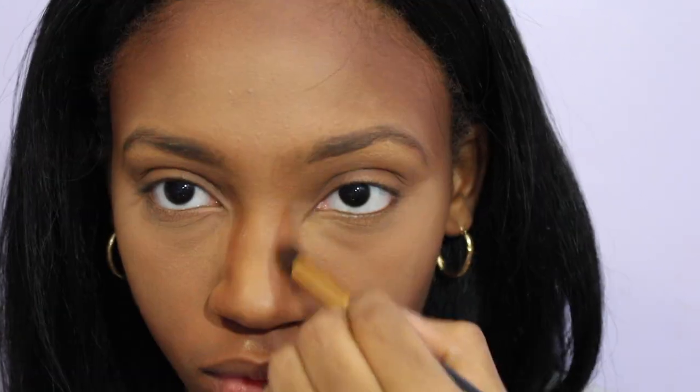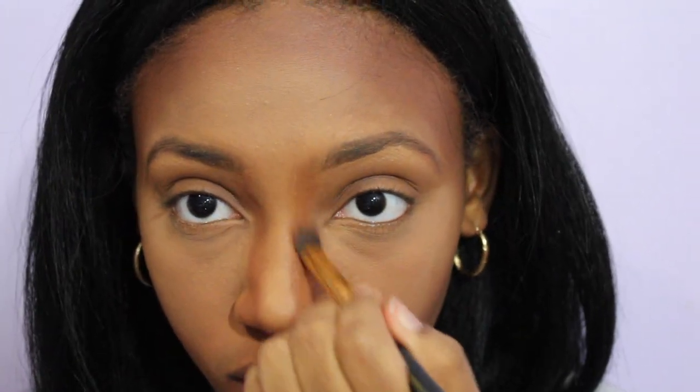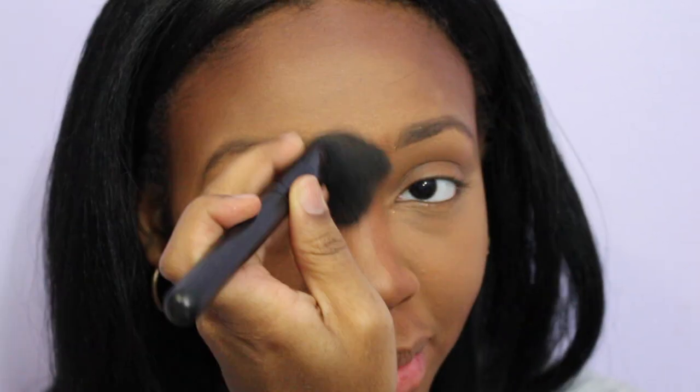Next I'm going to take LA Girl Pro Conceal in the color Chestnut to contour my nose. I'm going to use a brush to bring the contour up to my brows and around the bridge of my nose, then quickly blend it out with a brush and my fingers.